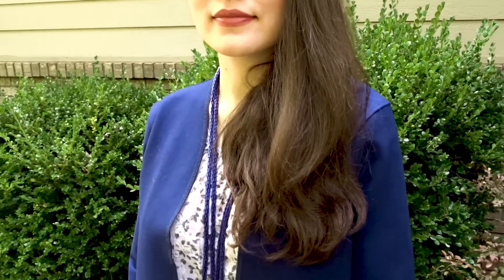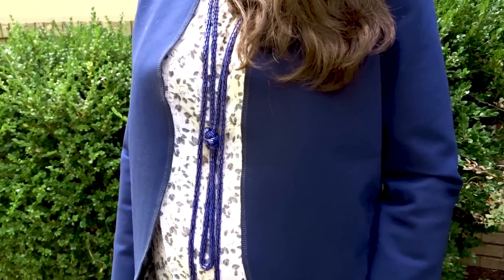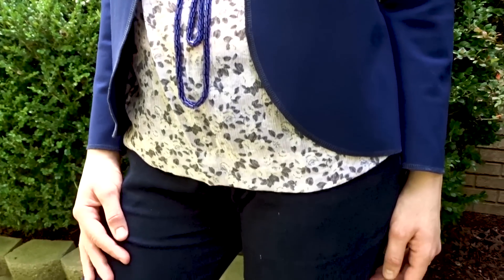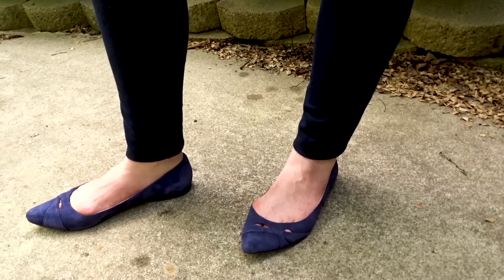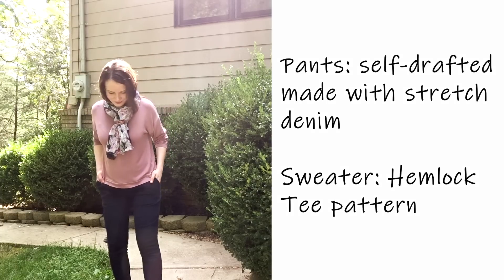Now this is the same jacket you saw before but with a different blouse, different accessories, and different shoes — you can see how little accessories completely change the styling.